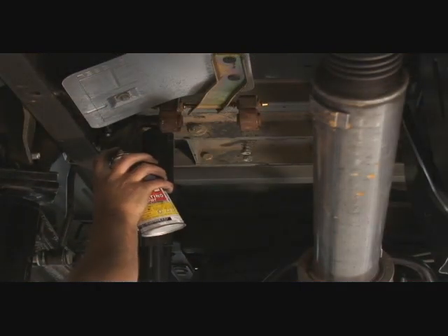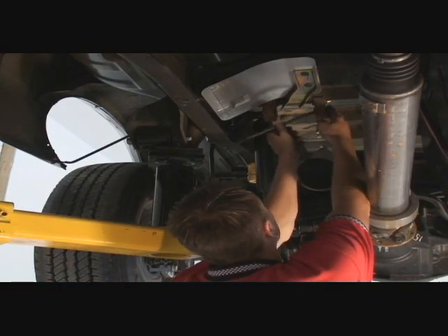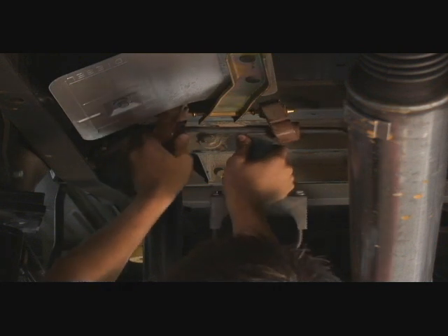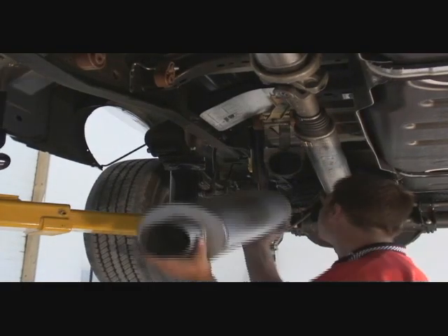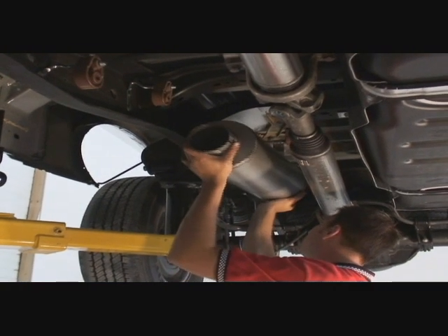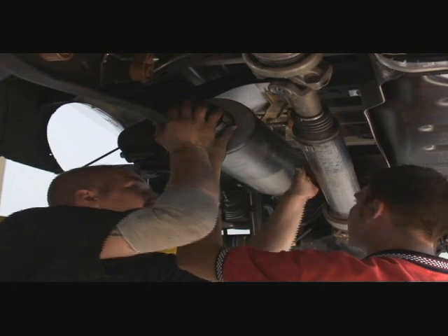Spread the stock hangers with lubricant and install the new muffler hanger. The exhaust uses stock hanger grommets for easier installation. Now install the muffler.